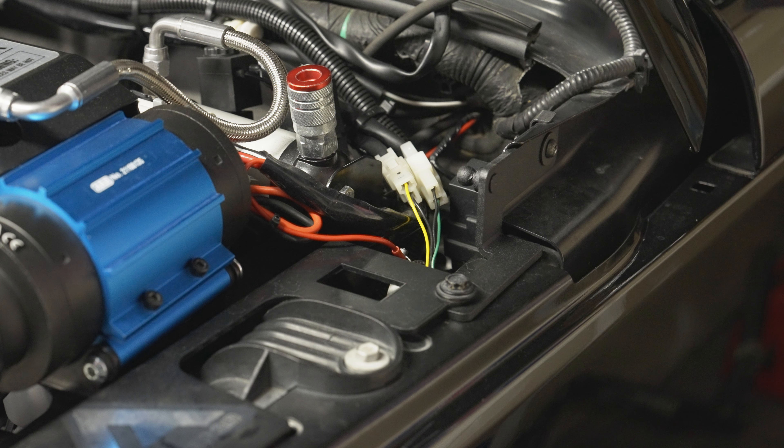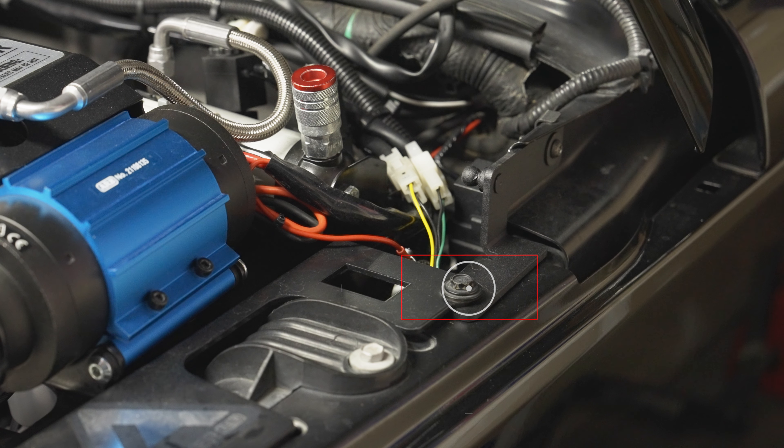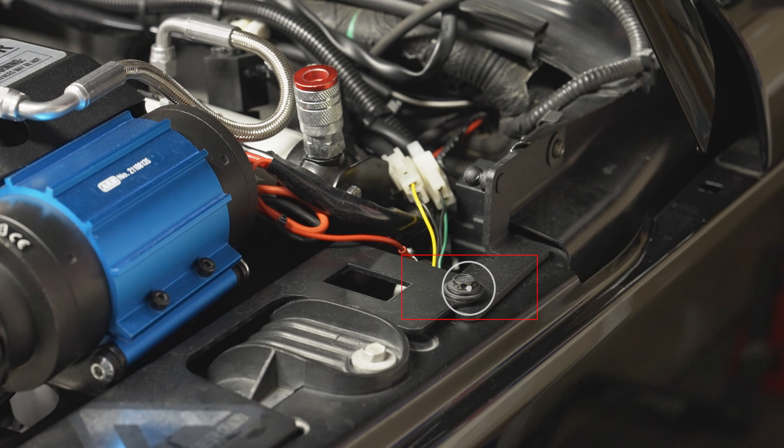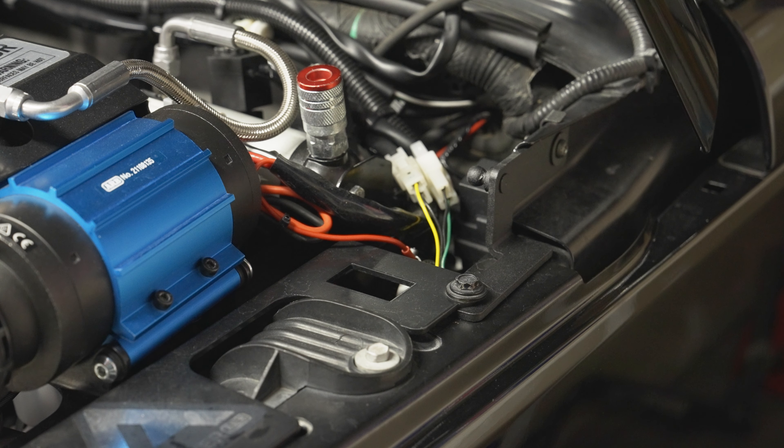Now repeat these steps on the driver side. If you happen to have an underhood compressor mount like I do, be sure to mount the lower hood strut mount underneath the compressor mount. This will ensure that both sides of the hood strut assembly are squared up and level.